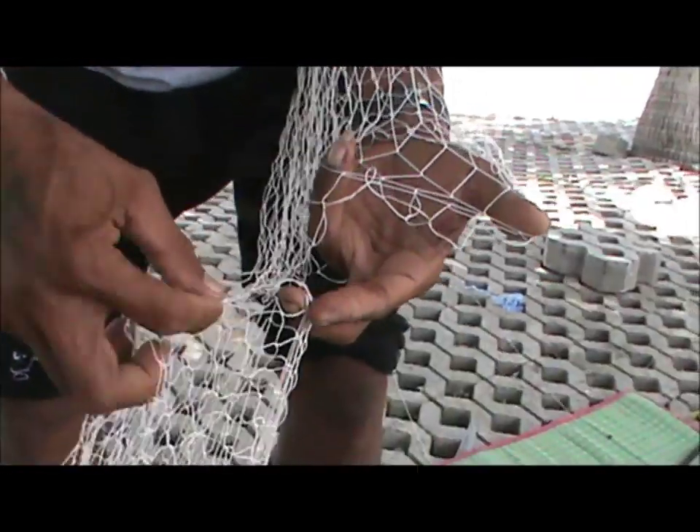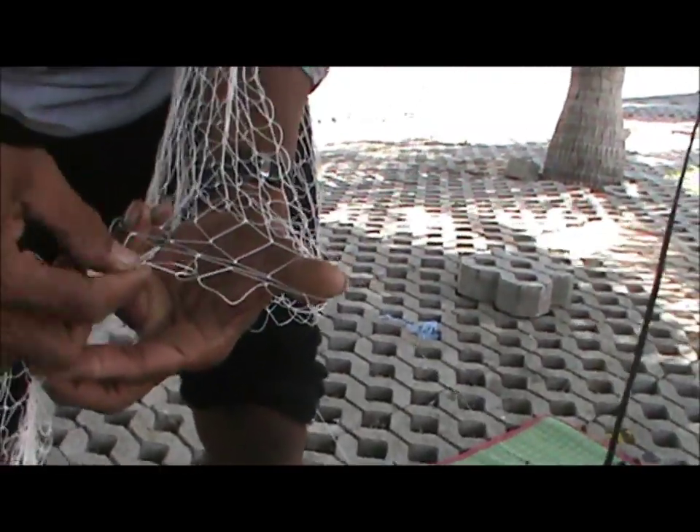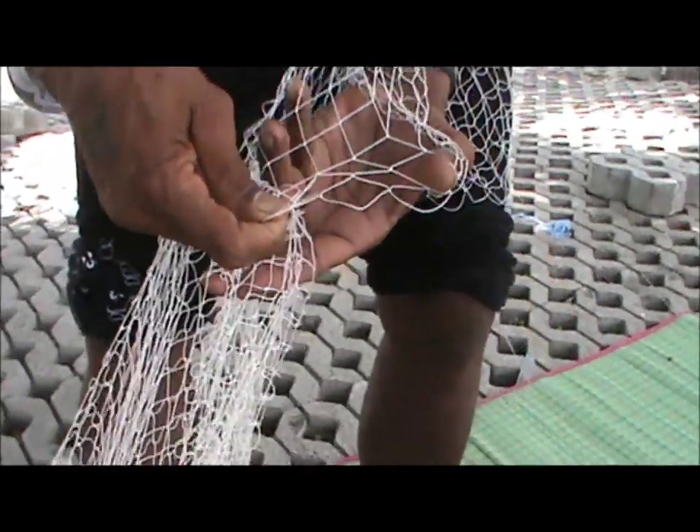Wow, you can see the mesh. Every knot is perfect — same, same, and not same. Amazing.